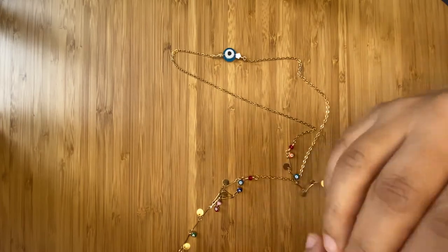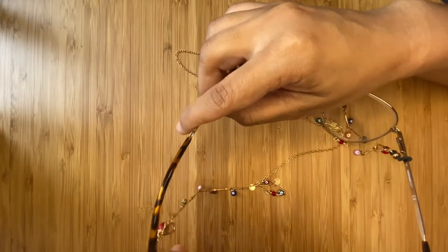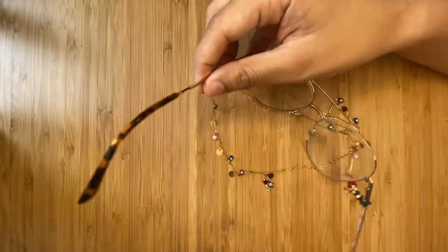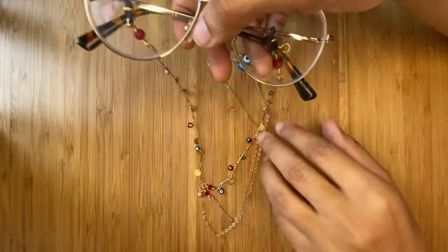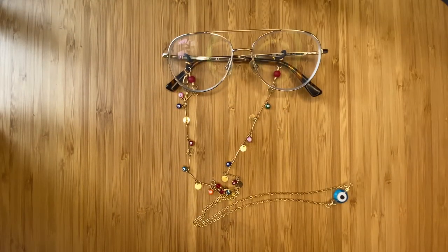Mine were custom made by Danny Anzures from Atelier Anzures, and I'm so grateful because she totally put my personality into mine — they're totally my style. This is why I recommend you to check out local jewelry stores, or if you can, have one custom made.